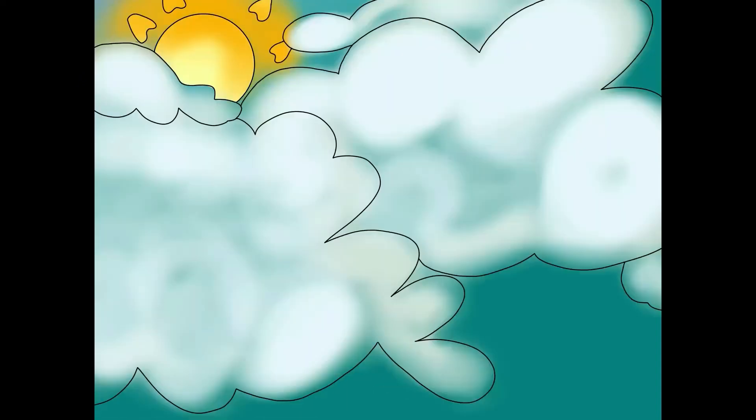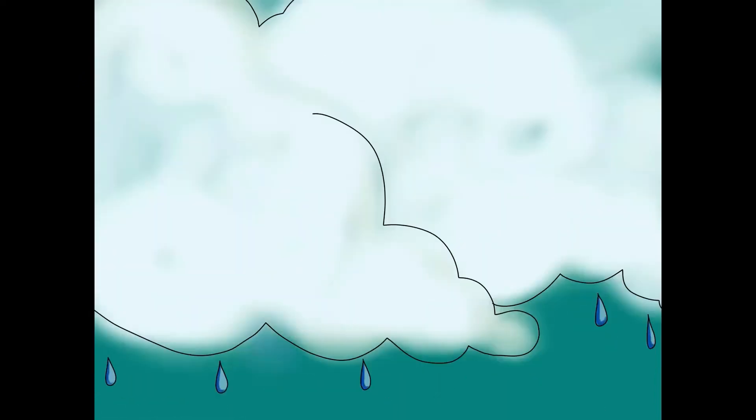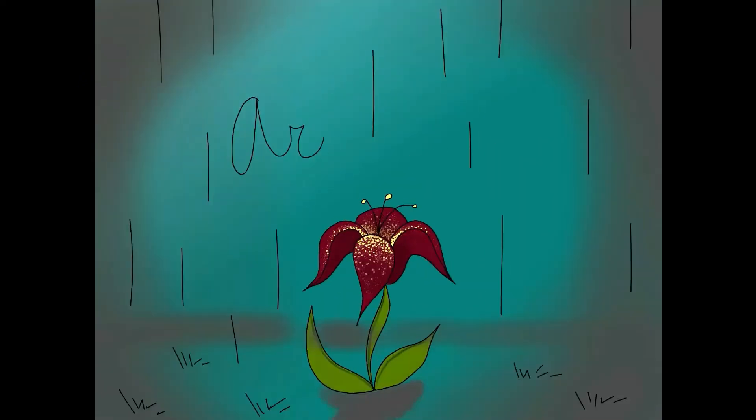Hey everyone, what's up? It's Ella and I'm back with another video today. Today I'm doing a drawing based on our A to Z flower prompts, with today's prompt being begonia.